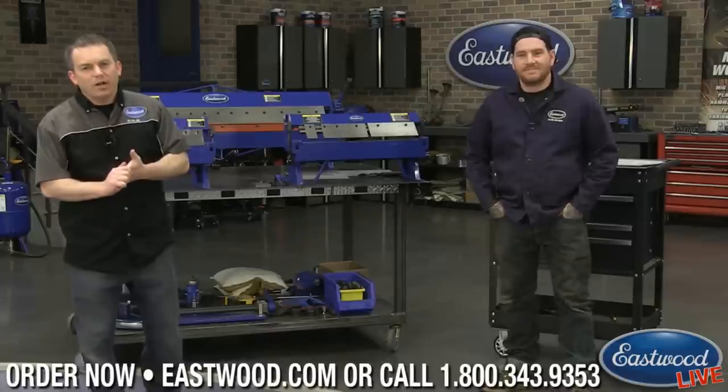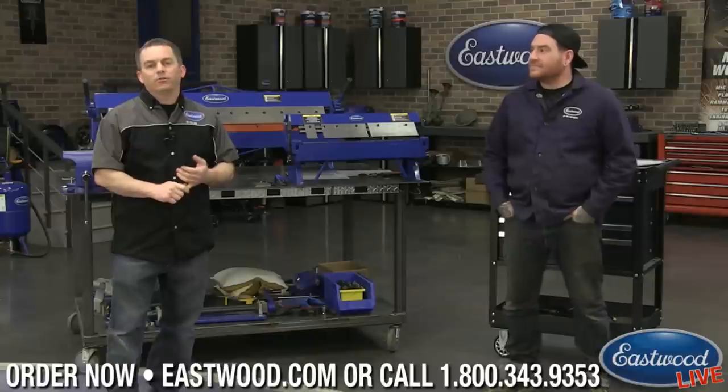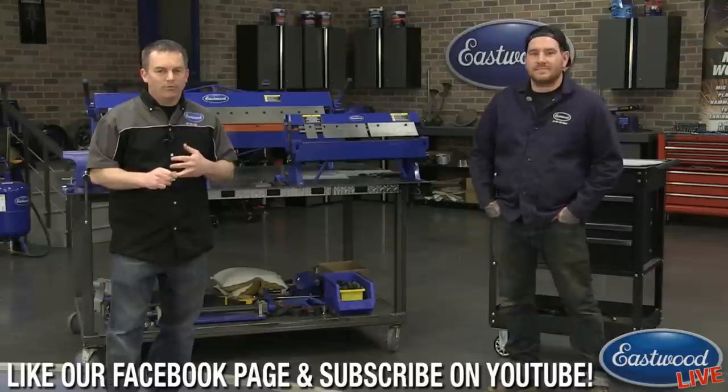Hey everybody, Randy here in the Eastwood Garage. Thanks for joining us for another live video on Facebook, YouTube, and at Eastwood.com. Don't forget to follow and subscribe so you're notified when we go live. And if you're watching this on YouTube, there should be a bell icon in the top corner — make sure you click that so you are notified.